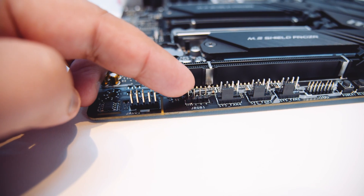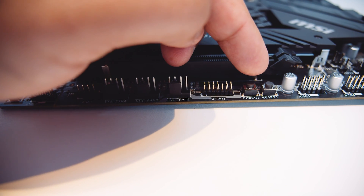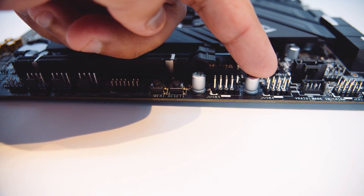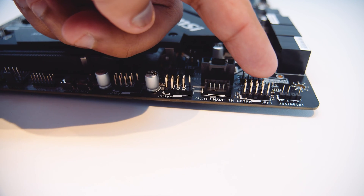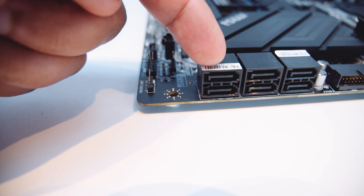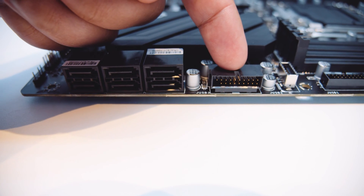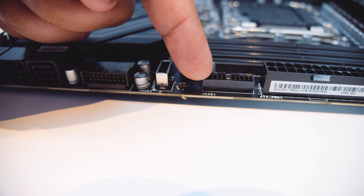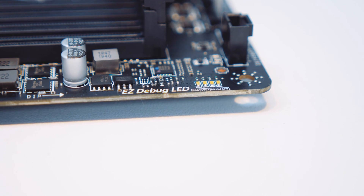Let's see what's on this board. First up, there's a front panel audio connector, a 12-volt 4-pin RGB header, three PWM fan connectors, and a TPM header which is good for business applications. There's a power and reset switch, two USB 2.0 headers for AIO coolers and devices that require USB 2.0, a front panel connector for lights and switches, and an addressable 3-pin 5-volt RGB header. Up the end, there are six SATA connectors for 2.5-inch SSDs or 3.5-inch spinning hard drives.